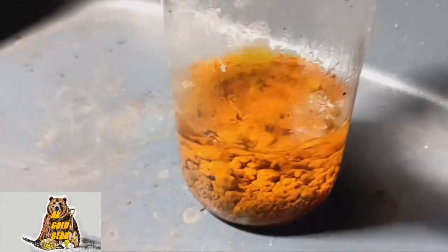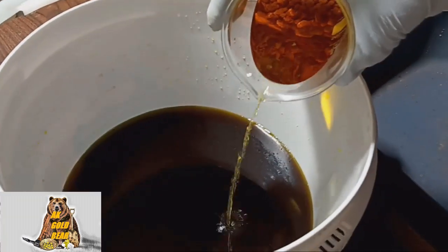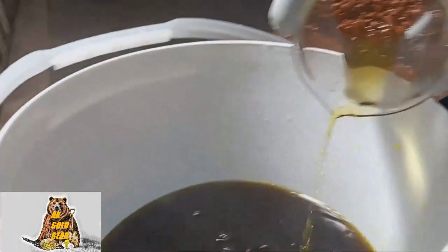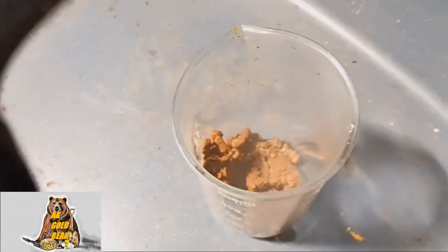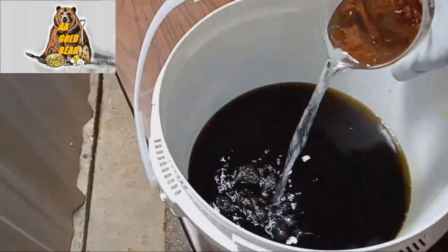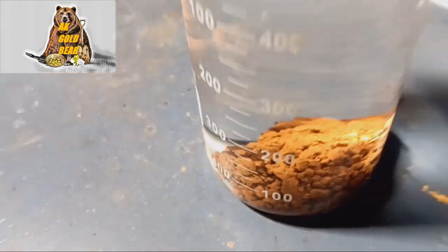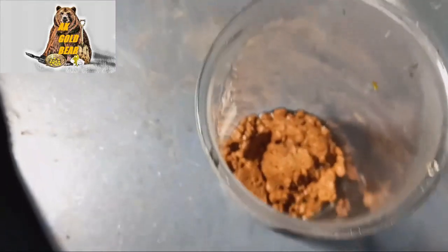I believe it's enough. The hydrochloric acid I will keep in my waste bucket too. Now I need to wash it — one more time, one more time, and one more time. Now I need to dry this beautiful gold powder.